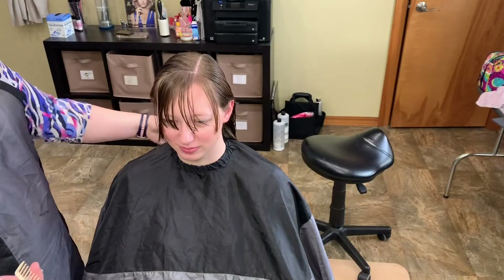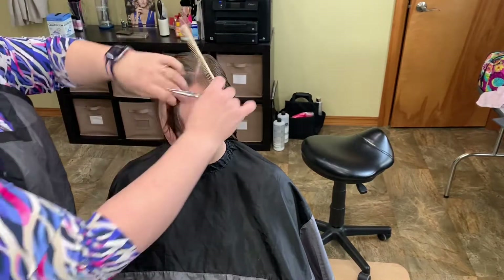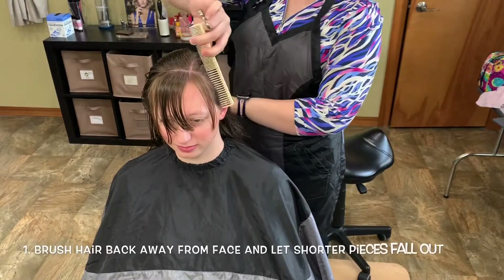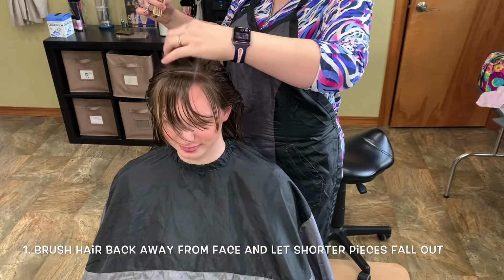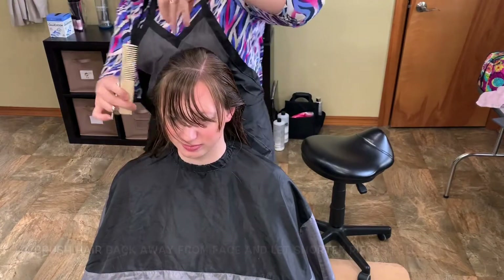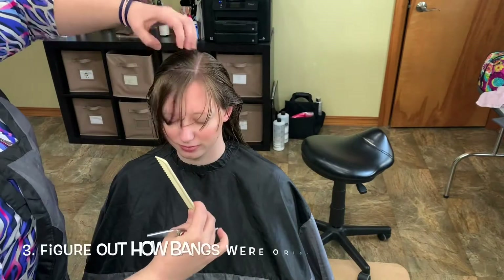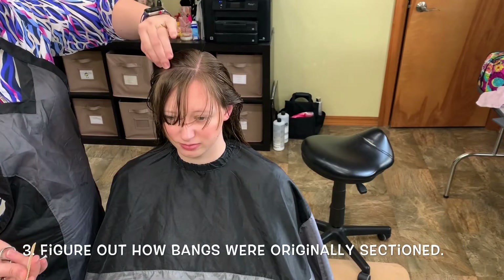We've just gotten out of the shower and you've got your bangs hanging in your face. The best way to be able to tell what your bangs are so that you don't cut too much off is brushing your hair back and letting the natural bangs fall. Shaking it out and then brushing your hair through it and getting your natural part going on. And then I always have a pretty clean part up here for where I take your bangs from.